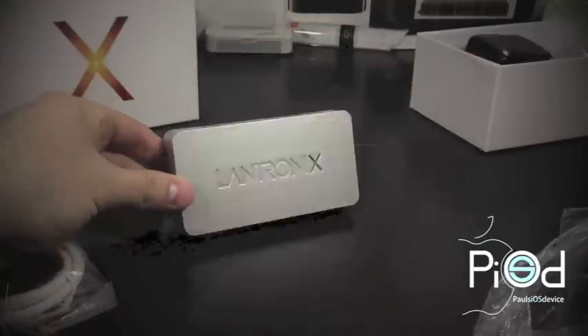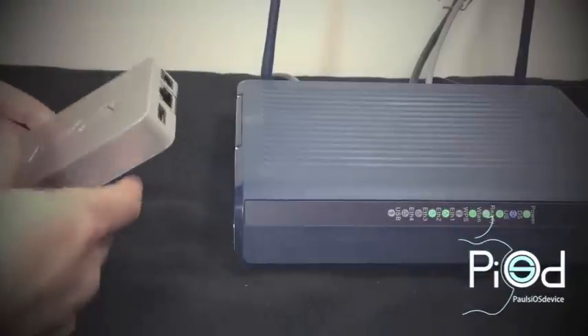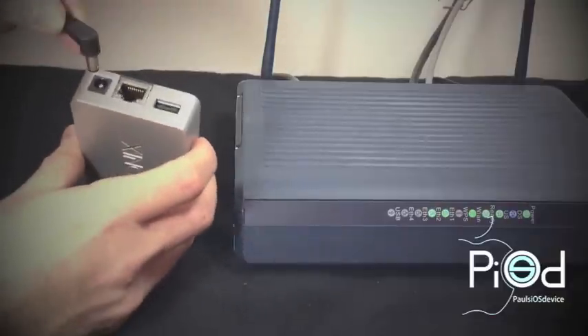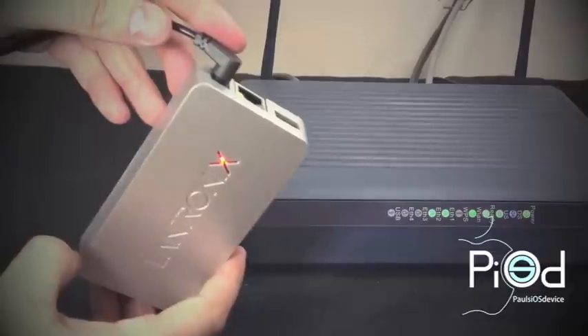Now let's get to setting the Xprint server up to the network. The first thing we need to do is to plug the power cord into a wall outlet and then attach the other end into the Xprint server. By doing this, the orange X will illuminate letting you know that the server has power, as you can see here.